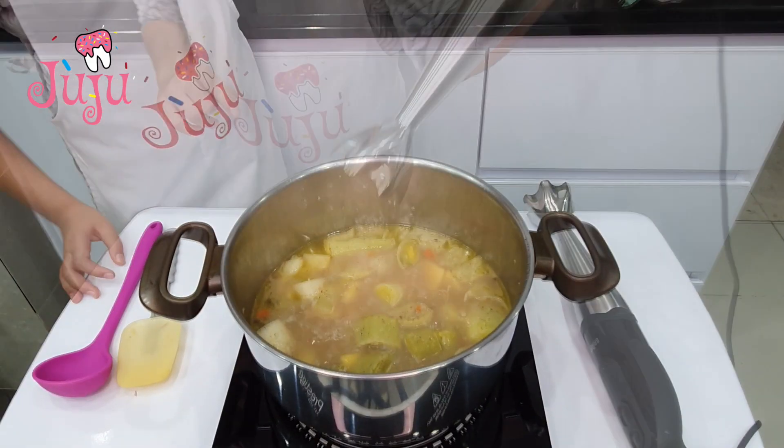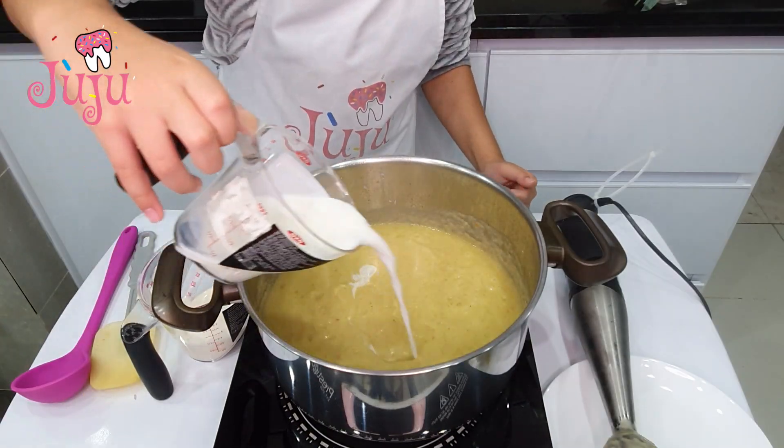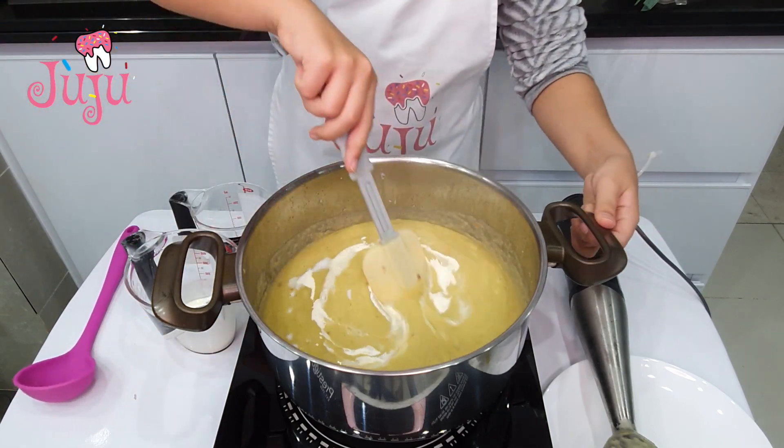Blend it with the blender. Milk and cream if you want. Mix and enjoy.